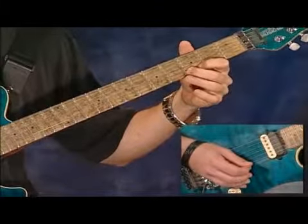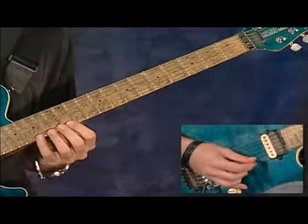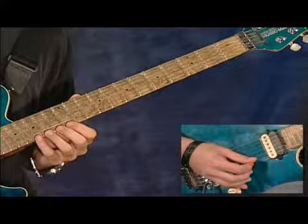You're going to end it on the third fret with your second finger on the first string. Let's do the whole thing again. This time I'll play it for you with a half speed backing track.